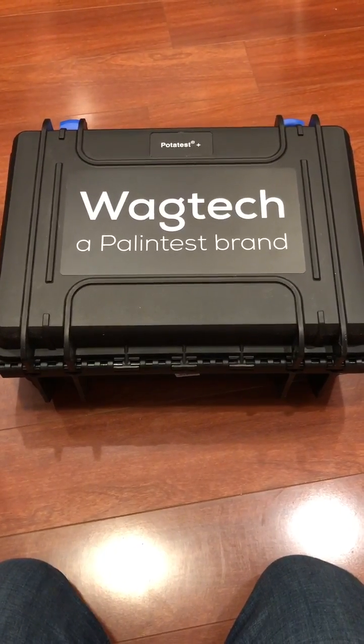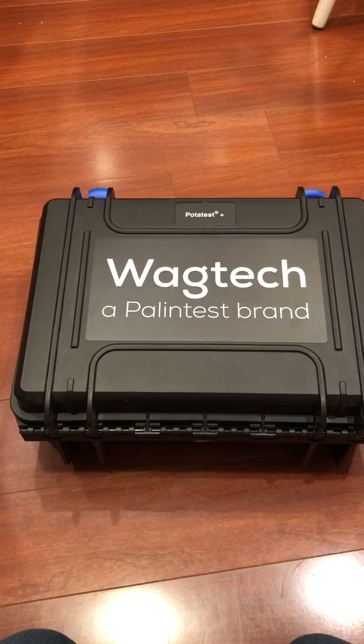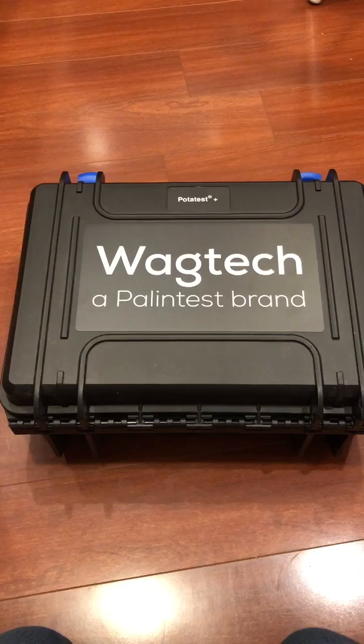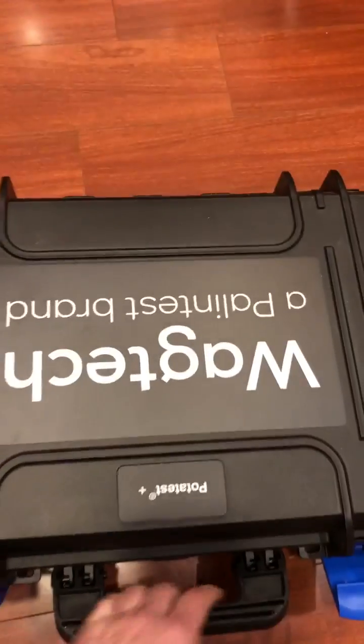This is the Kaling Test POTATest Plus, part number PTW 10005. It's basically a portable kit to do microbiological tests in the field.